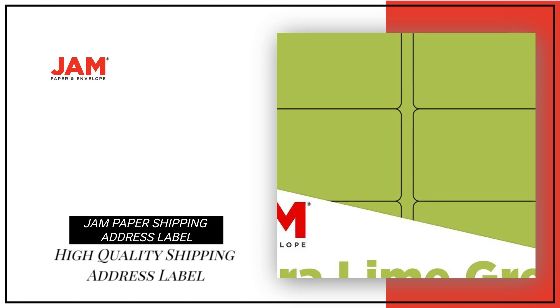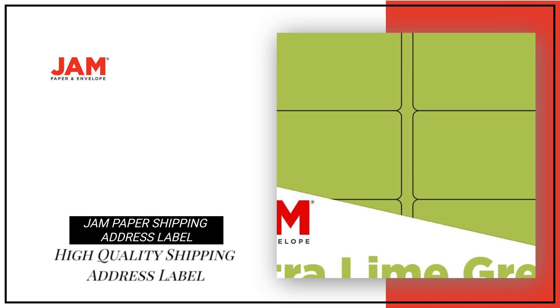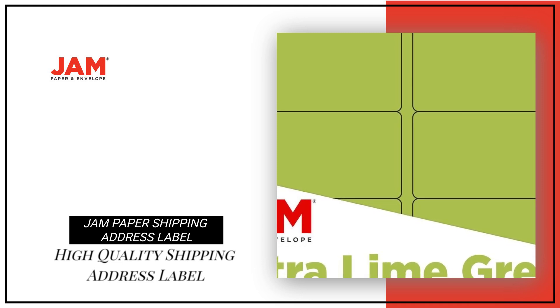Looking for high-quality shipping address labels for all your mailing needs? Look no further than our JAM Paper Shipping Address Label Standard Mailing.